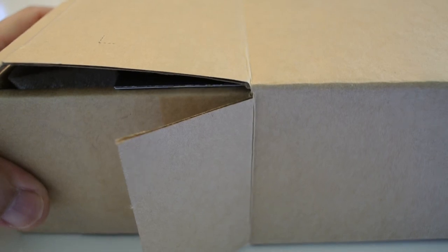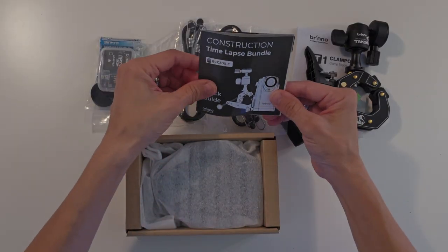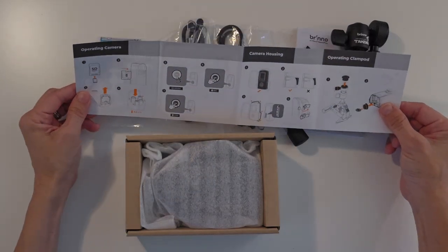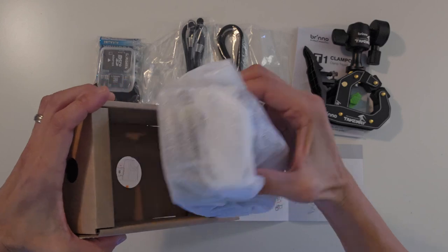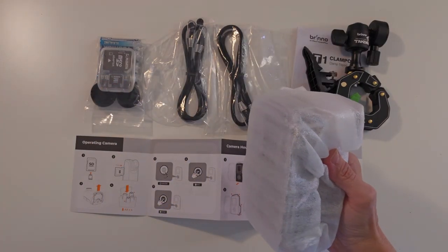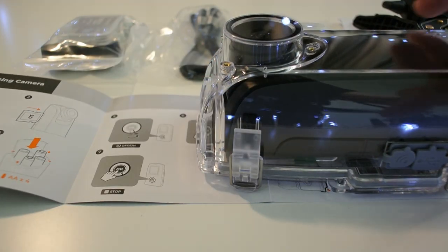Have I opened it upside down? Of course I have. There's a quick guide here. Its shape is like the TLC-200. The camera is in the housing — very good, saving space.